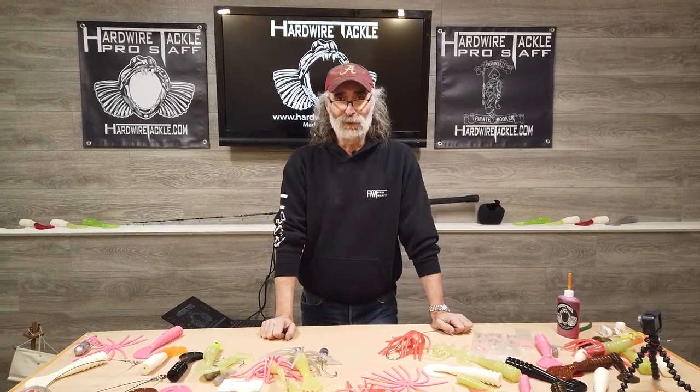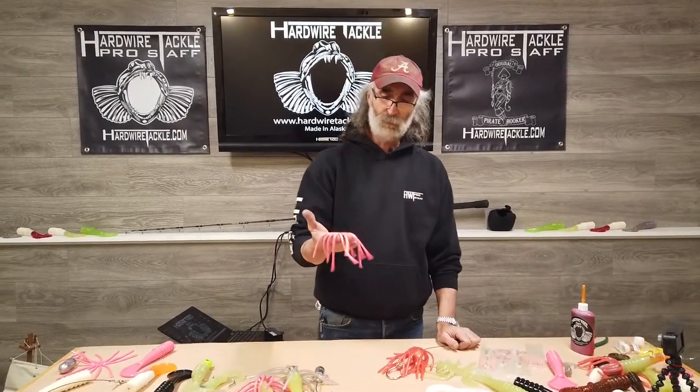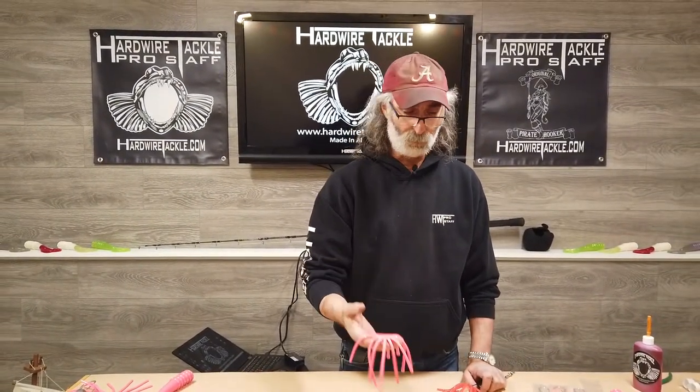Hey, this is Pat with Hardwire Tackle, here again to show you something that I believe is going to change the jigging world. Deep from the R&D lab at Hardwire Tackle, we've come up with some heavy-duty skirts, the likes of which nobody's ever seen before.